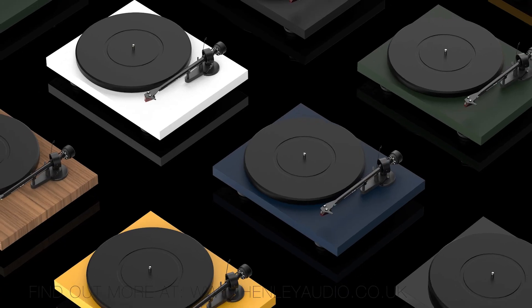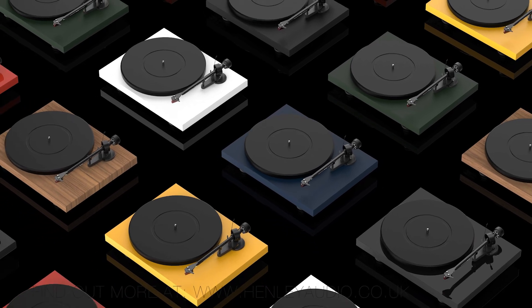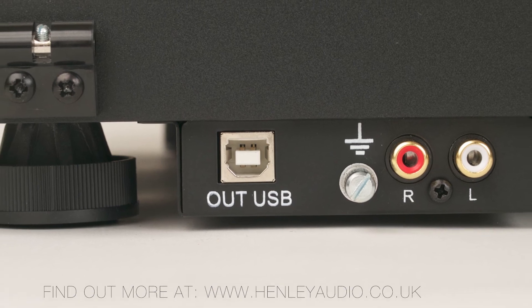By the end of the 90s and the introduction of the Project Debut, that ethos had expanded to listening to customers who wanted to have a product that also looked great in their home, which is why the Debut has always offered such a wide array of finish options. After that we get the inclusion of things like speed control and USB phono stages, all things that the customer began to ask for more and more.